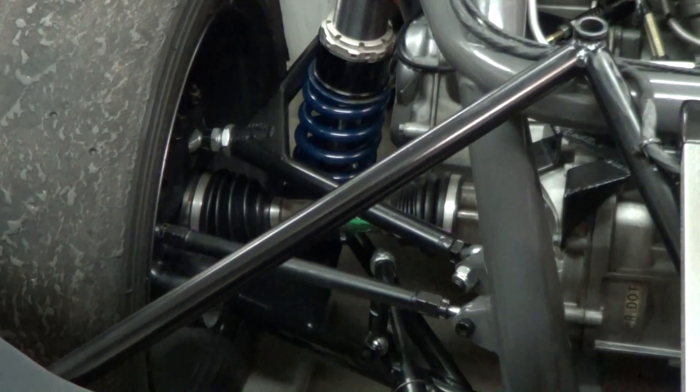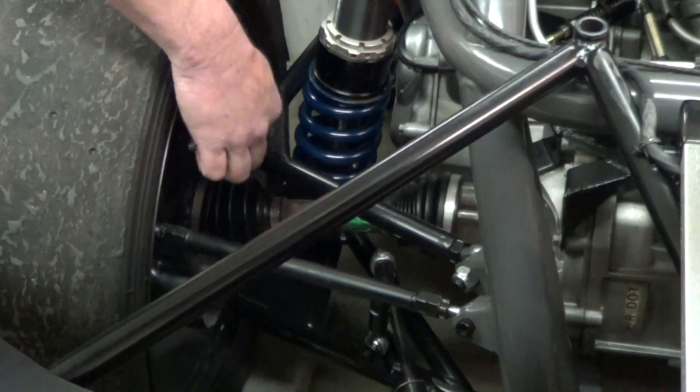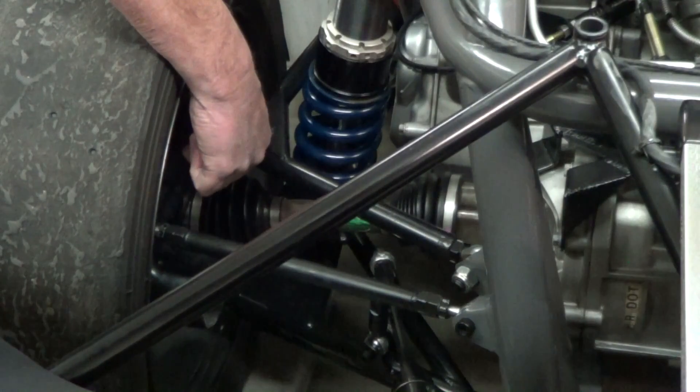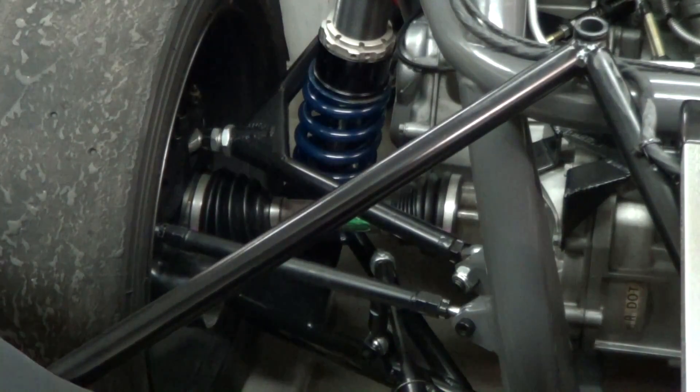Just like in the front, the rear is adjusted with the wheels on. Camber is adjusted at the upper control arm and toe is adjusted with the toe link — loosen the jam nuts, move the rod to move the wheel in and out. Same for camber: loosen the lock nuts, move the adjuster, and that allows you to move the top of the tire in or out, adjusting the camber.